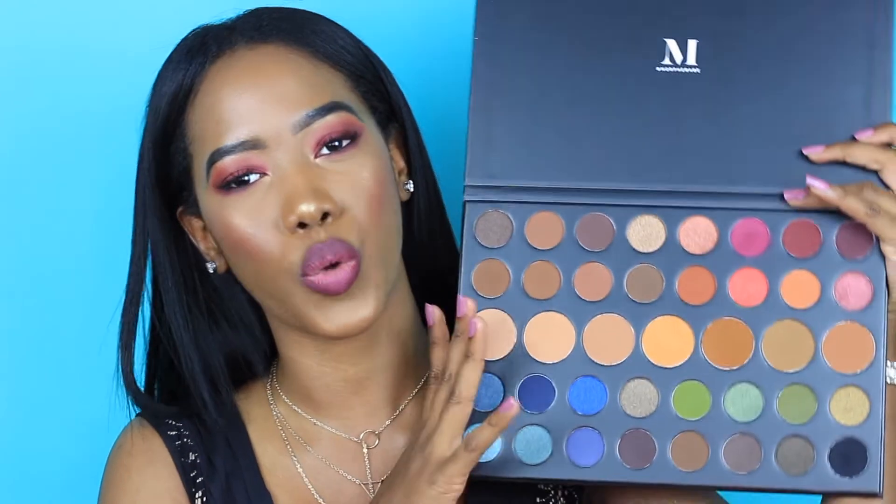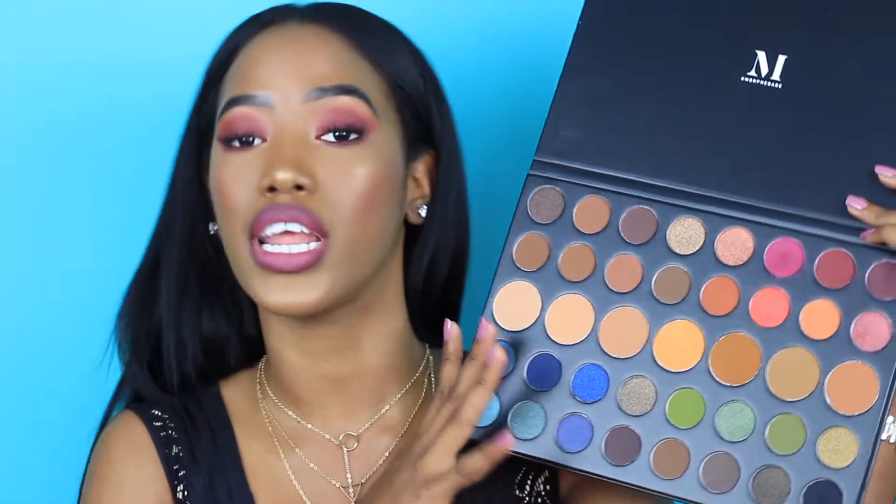I'm going to be sharing this eye look with you guys and I am going to be putting the Morphe X James Charles palette to the test. This is what it looks like on the inside. It's very beautiful, it has so many shades and it is pigmented as fuck. So if you guys want to see how I created this look and what my thoughts are on this palette, then please continue watching.